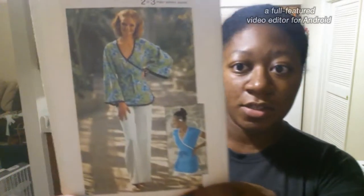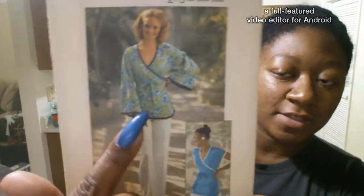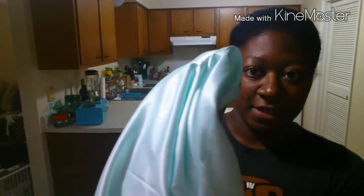With most kimono style tops there's a tie. For the tie I'm using this beautiful mint green shiny satin material. I don't know when I bought that — it's been years. It was probably on clearance or a good sale. I didn't know what I'd use it for otherwise, but it's going to be used for the tie on the top.